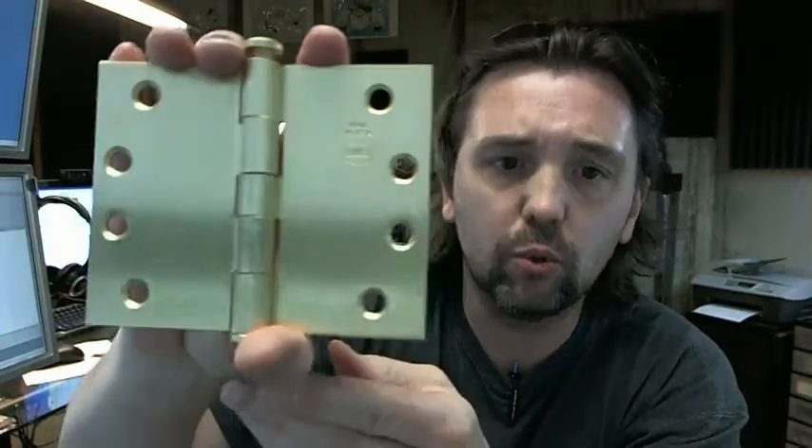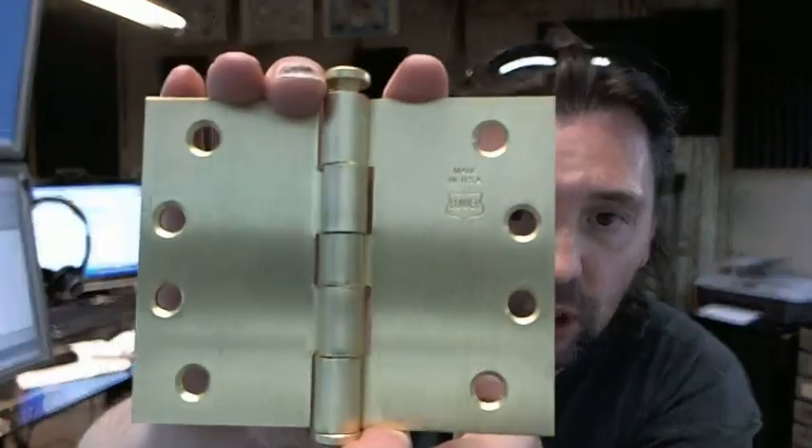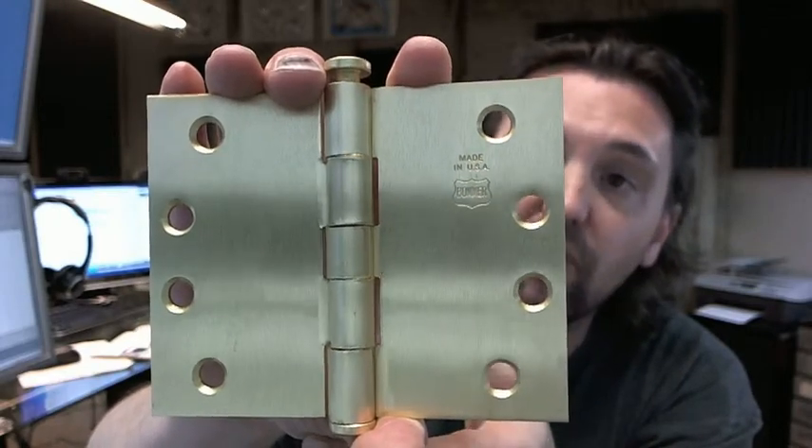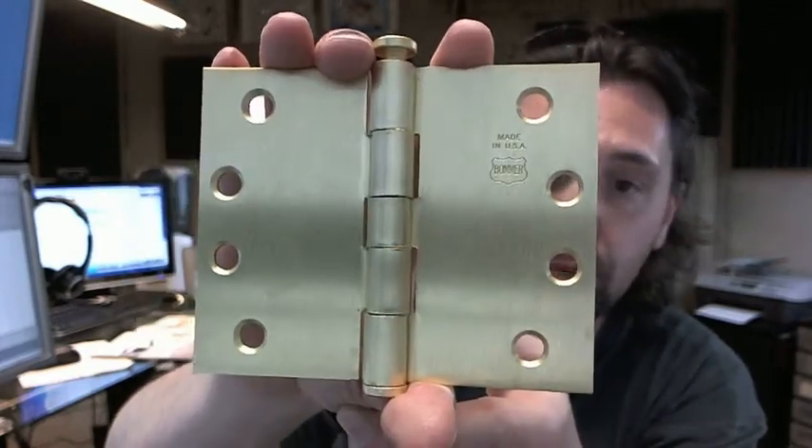I want to call your attention to something right now since we have the logo there. You can see the logo — Bomber — it says made in USA, a fact that Bomber is quite proud of, as I might represent them.